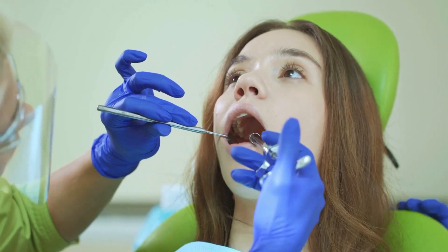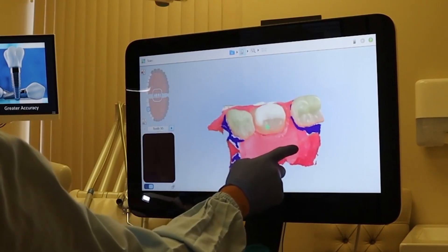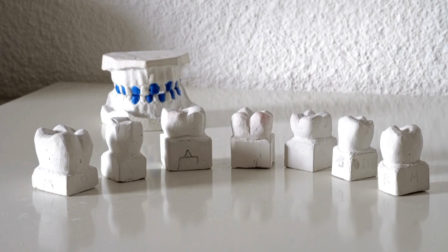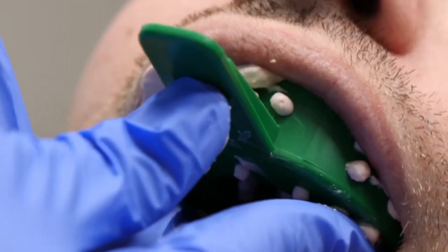Then the dentist will numb you up so you will feel comfortable and not feel anything throughout the entire procedure. Next, the dentist takes a scan of the patient's original dentition before it's prepped and crowned, so they can make an identical crown shape. They may also take a scan of the upper teeth to have an impression for the occlusion — also known as the bite. They may use a digital scanner or traditional goopy impressions.